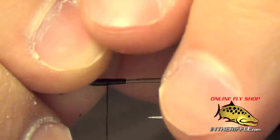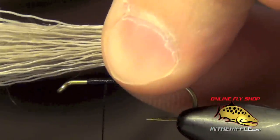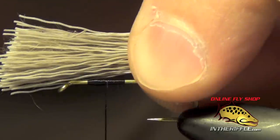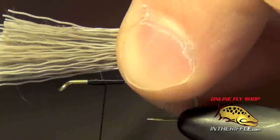What we're going to do is take our material. I'm right handed, so my pinch tie in technique always happens with my left hand. The reason I do that is because I can control on the back of the shank of the hook where I want this material to go in.